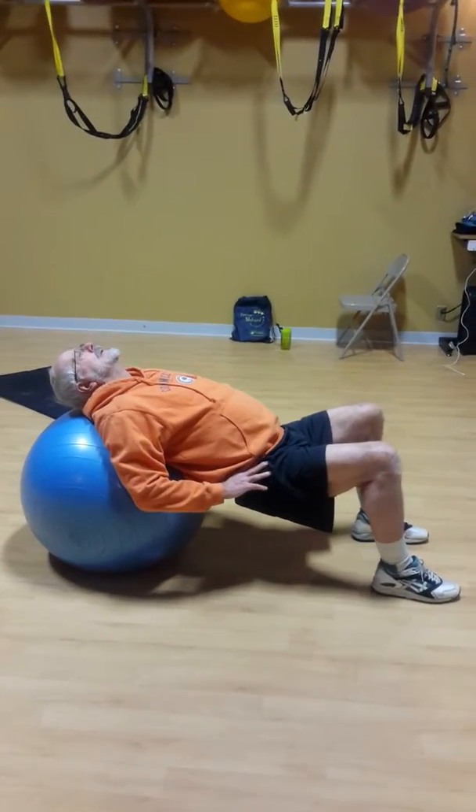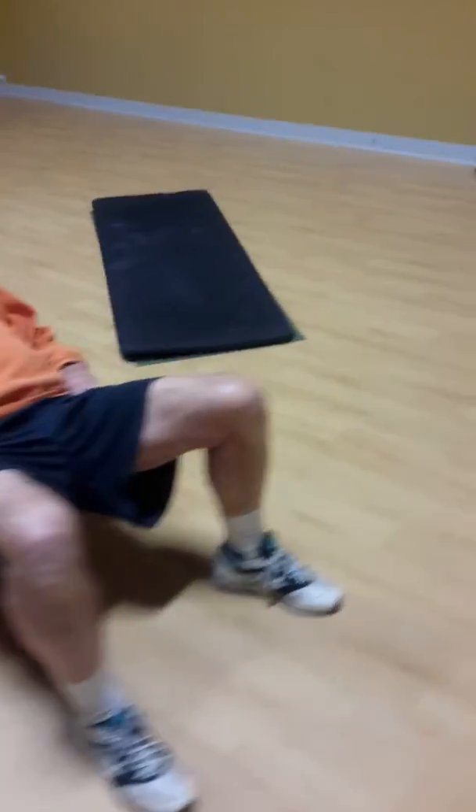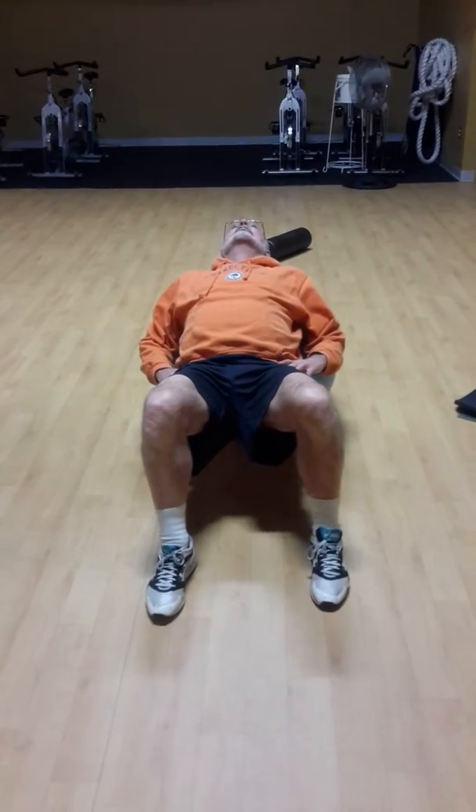Scoot out just a little bit farther — not your feet, but yeah, that way. And now let's get your knees lined up a little bit closer to your hips. Feet just a little closer together. There we go.